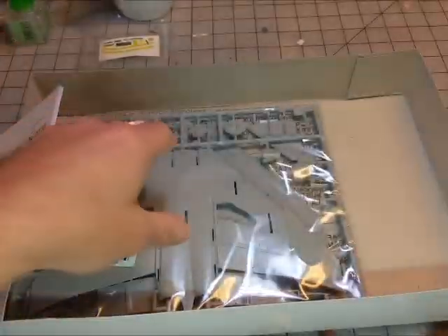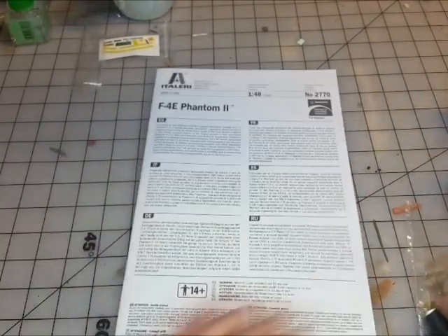We get one bag which has the clear parts and the main fuselage, and a second bag which has the bottom fuselage and wings. Let's set the box aside and take a quick look at the instruction book first.